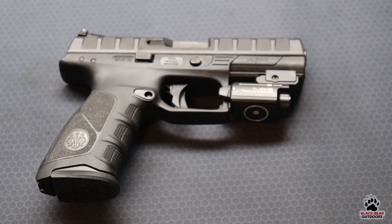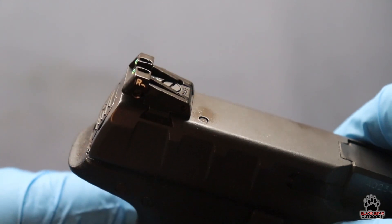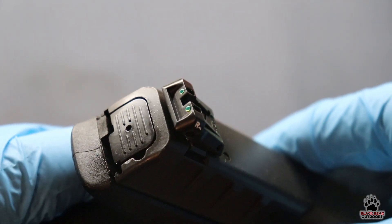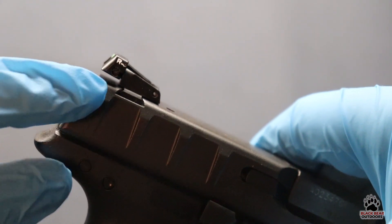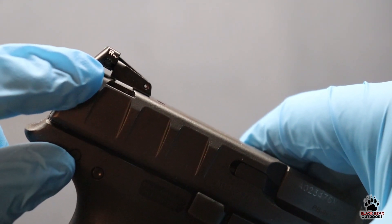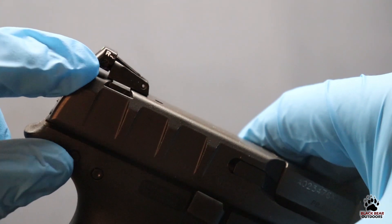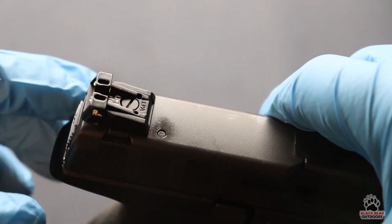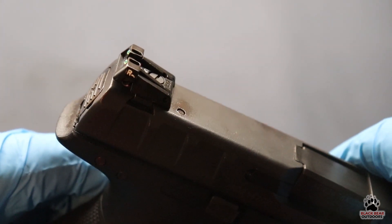Alright folks, now that we've got the APX on the table, let's take a closer look at these sights. As you can see, the rear sights are metal constructed with two green fiber optics in the back, and they are fully adjustable. You probably won't be able to see this on camera, but there's a tiny little screw on the side for adjusting the windage, and at the top you've got your elevation screw, which has a slightly bigger head.